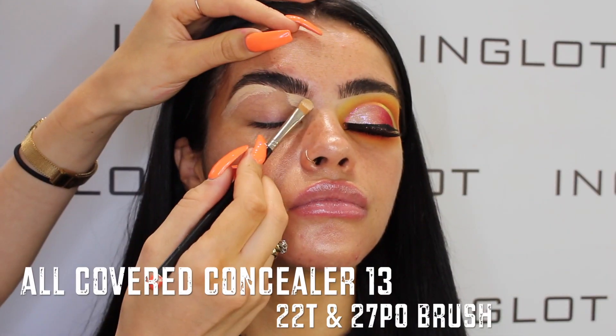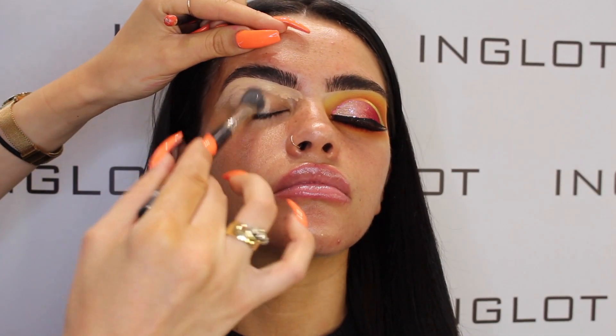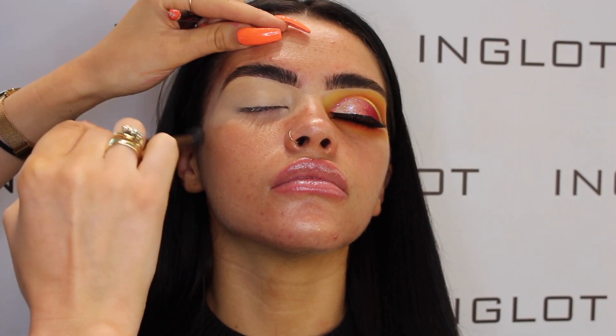Welcome back to our channel. Today I've recorded this festival glam look using the new Terry McAvoy palette. I'm starting off with All Covered concealer in shade 13, using my 22T brush.